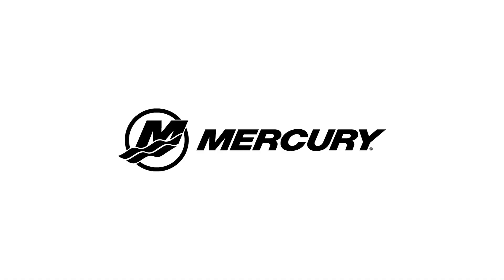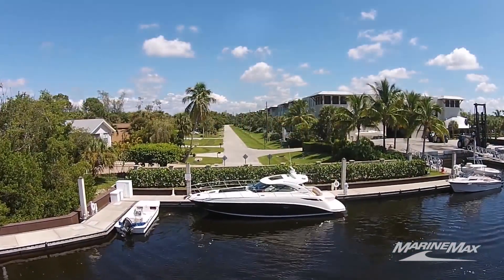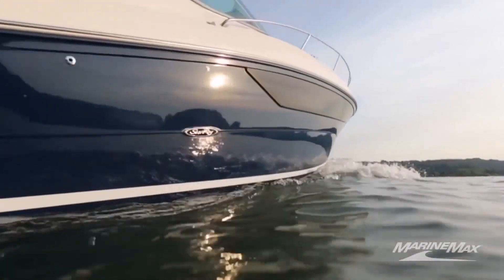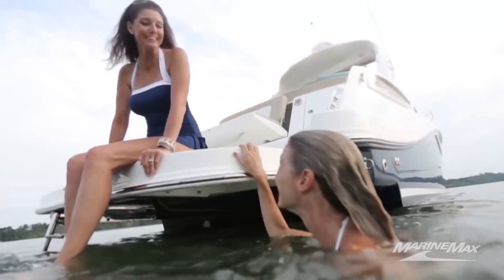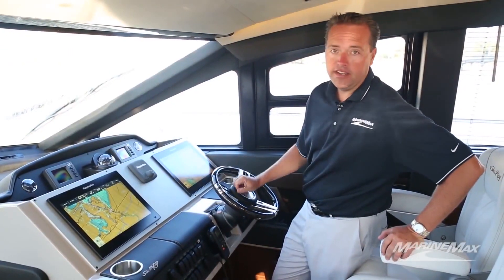Do you love boating? Then you've come to the right place. Welcome to the MarineMax YouTube channel — your one-stop source for all things boating. This is where you can find the latest on boat models, boat accessories, walkthroughs, and more. If you haven't already, be sure to subscribe to the MarineMax YouTube channel, and don't forget we are always open at marinemax.com.